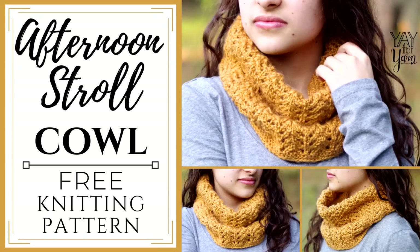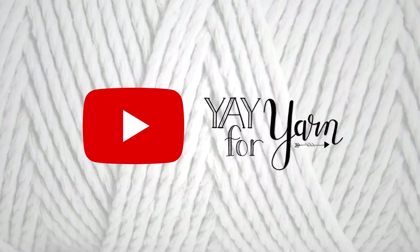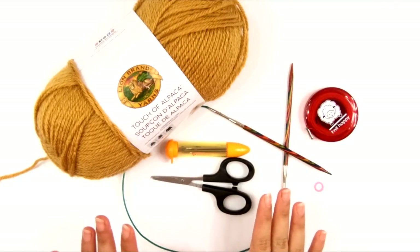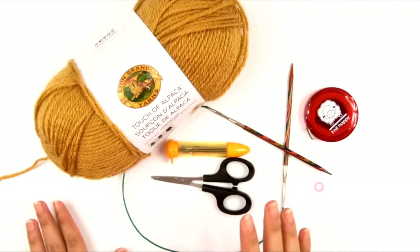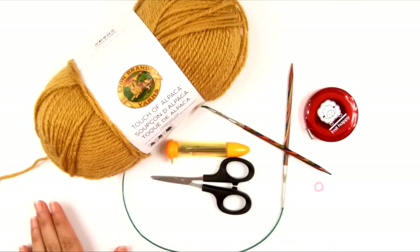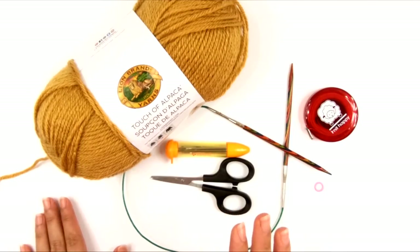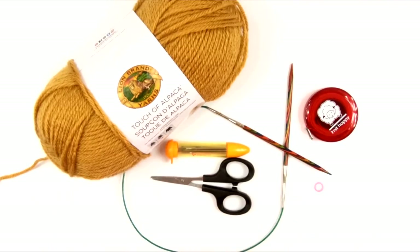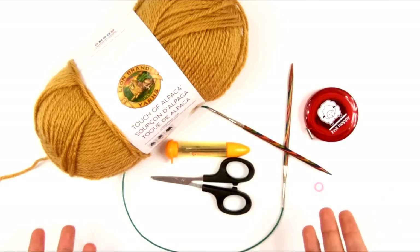Hey, it's Ye for Yarn, and today I'm going to show you how to knit the Afternoon Stroll Cowl. This cowl is done in a very pretty, delicate lace pattern, but it's actually a very simple stitch pattern to work. Even if you've never really done lace stitch patterns before, I'm going to break this down and simplify it for you so that it makes sense. It's really not that hard to do.